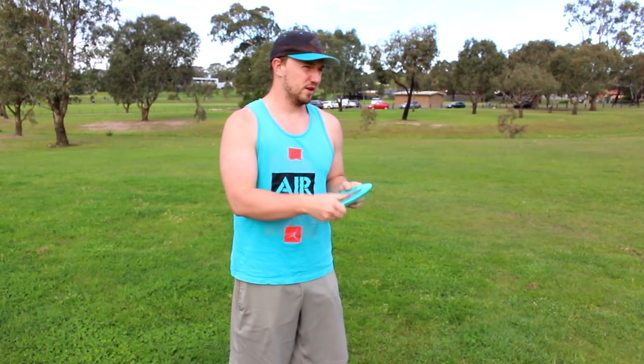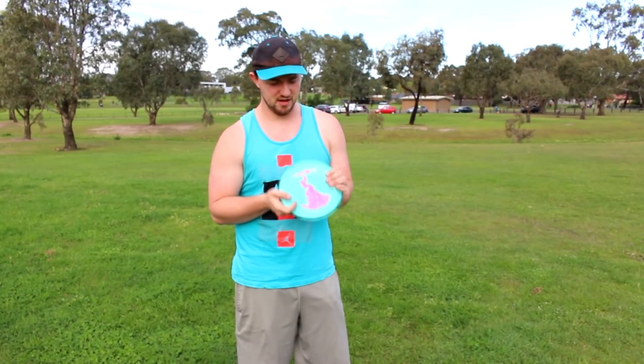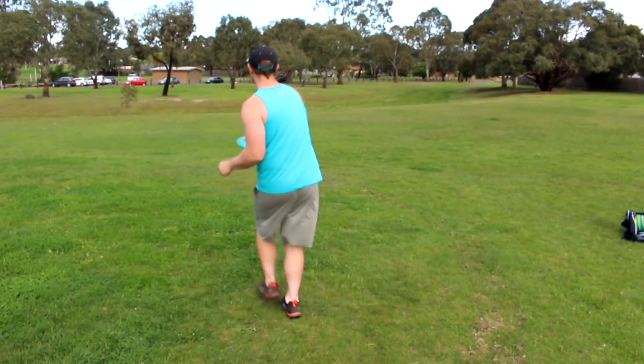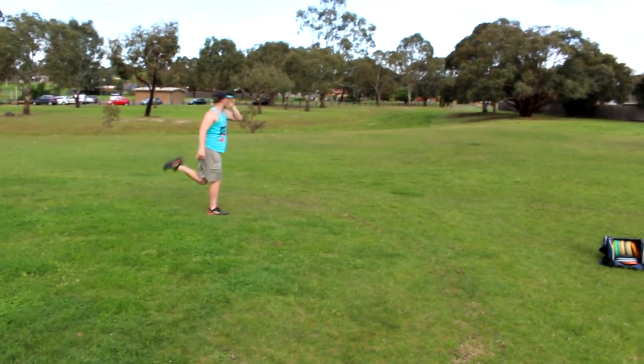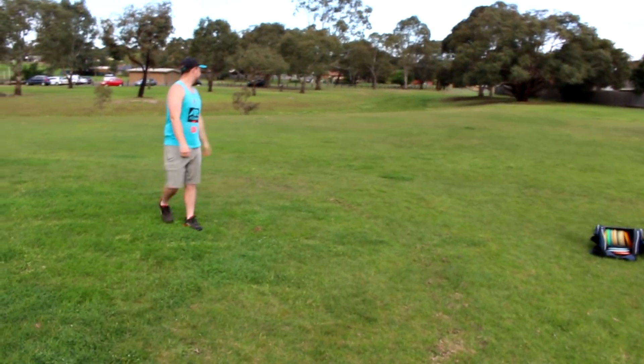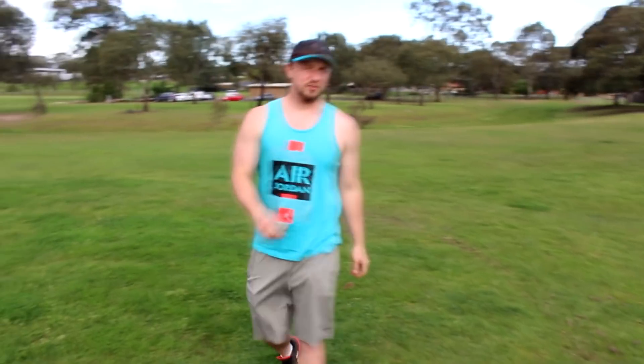This one's really overstable. If I'm throwing this disc hard it's probably on a hyzer — I want to throw it really hard into a headwind and get a dependable fade. The disc I'm going for is my DJ Quake, so this one's going to look a lot faster and I'm going to throw it on a bit more hyzer.